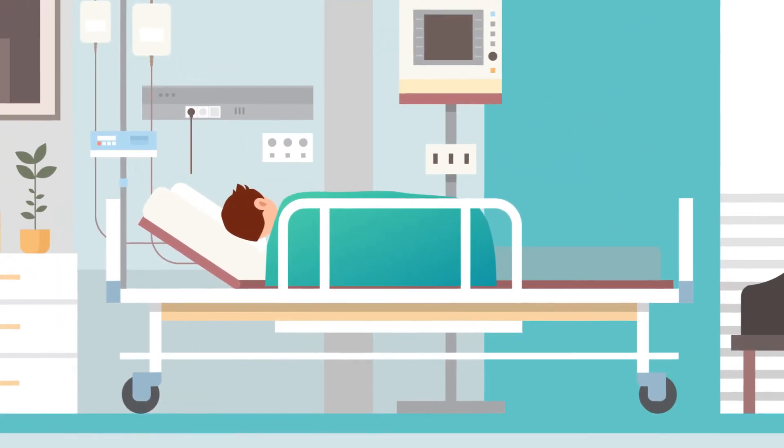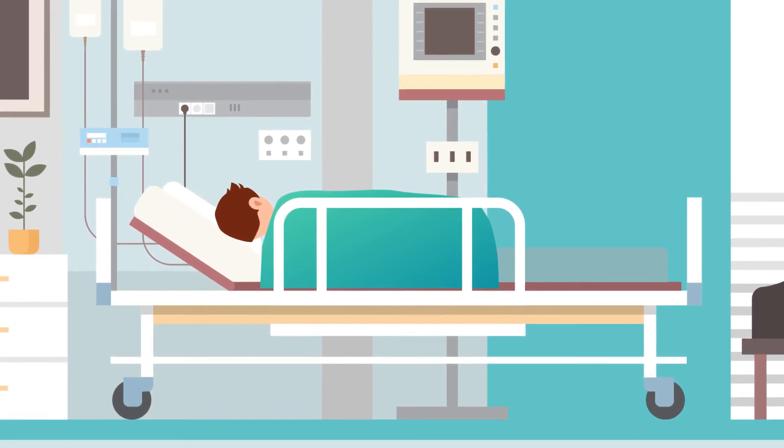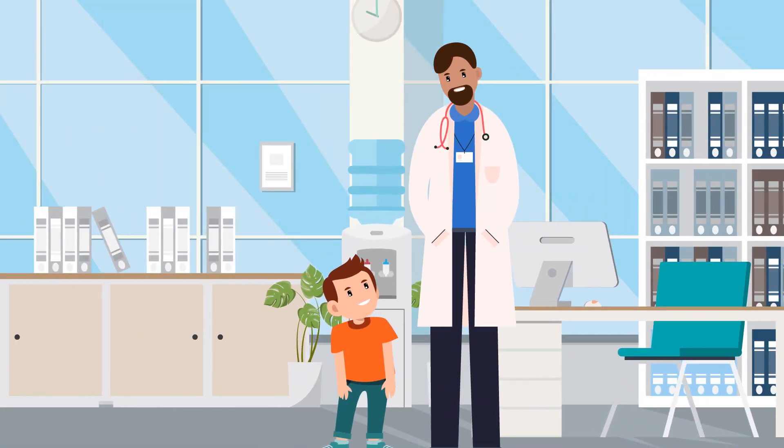Once in the hospital room, your child will lay flat or side to side for a variable period of time depending on the type of surgery, to have the best chance of healing and avoid what we call a spinal fluid leak. But when they are medically ready, they are able to get up and move around like they were doing before surgery.